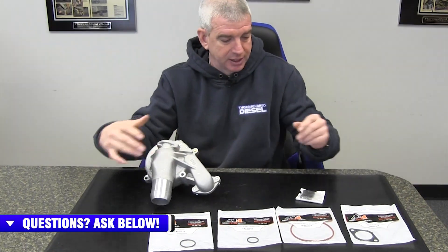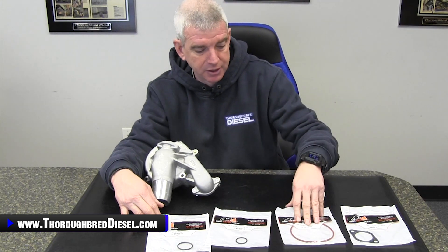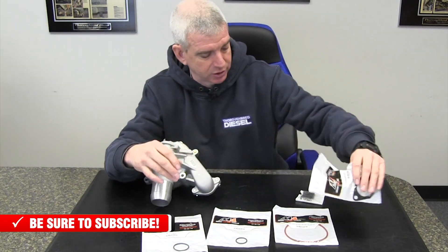All the seals you're going to need to do this installation come with the kit. You're going to get the bypass pipe seal, the O-ring seal that goes at the water pump cover, the upper bypass pipe seal that goes at the thermostat housing, and the O-ring seal that seals the water pump from the front cover. You'll also get the tube seal from the water pump cover. And these are all OE style seals.